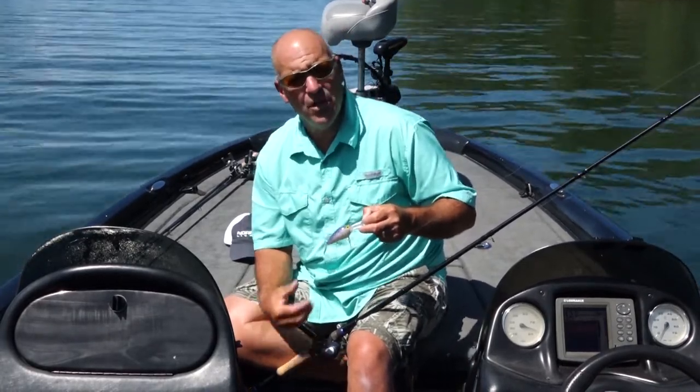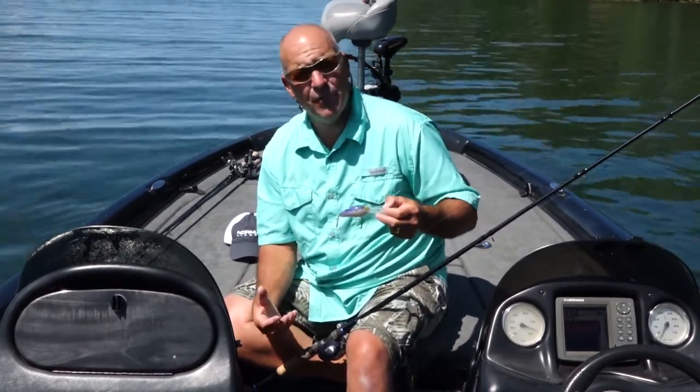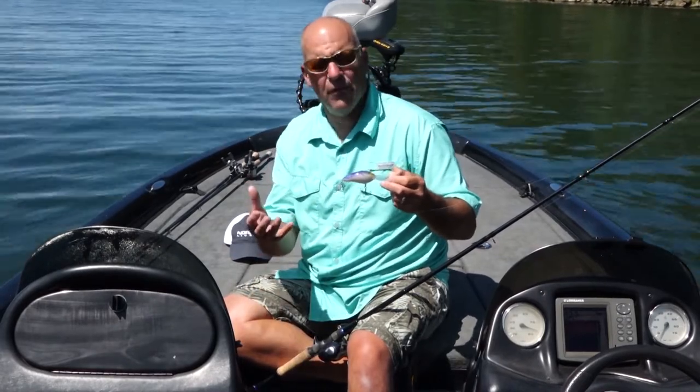So it pivots really freely on each other and the bait has a nice wild action to it, giving you the ability to go to heavier line size without hampering the action of your crankbait. Therefore, the only thing you use line size for is how heavy the cover is or how deep you want to fish.